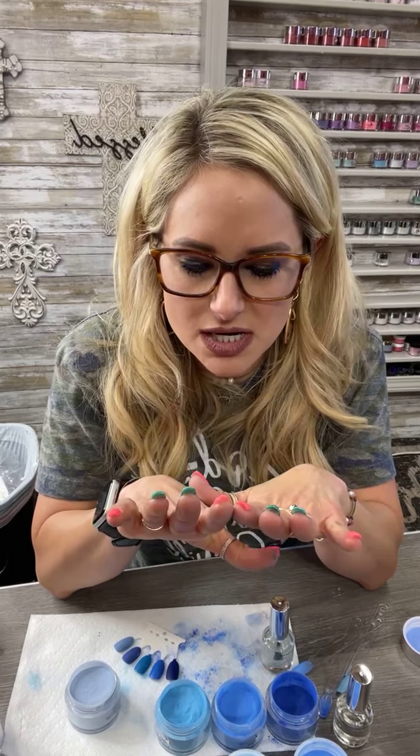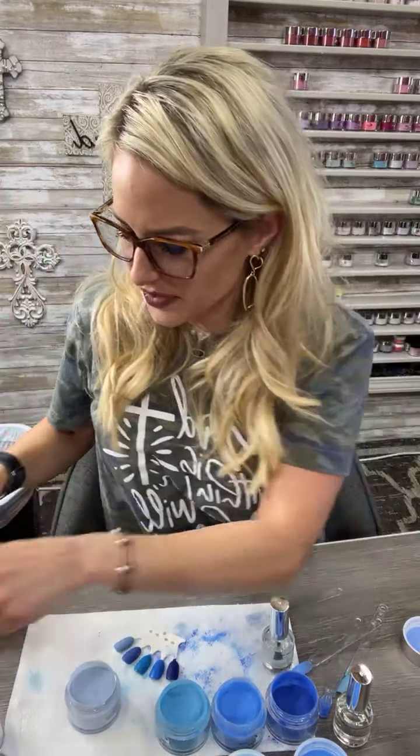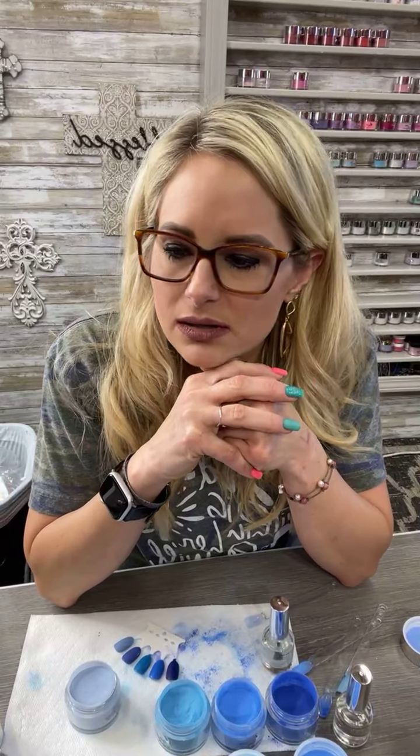What do you prefer — dipping powder or acrylic? Stacy wants to know what colors I'm wearing. I'm wearing Coral — the bright pink — then I've got Jade and Jade with Mermaid Tails on top. Dipping powder and acrylic nails — it's the exact same thing, just a different way of applying. Does that make sense? You're using different liquids to apply them. It's much easier to apply versus using nail monomer.